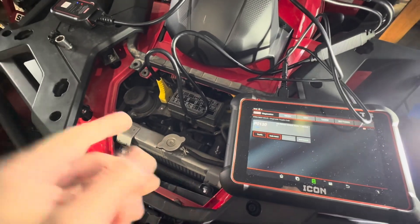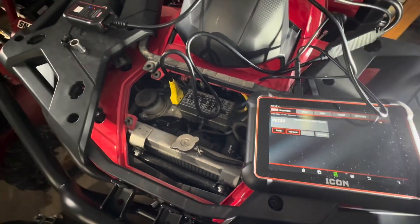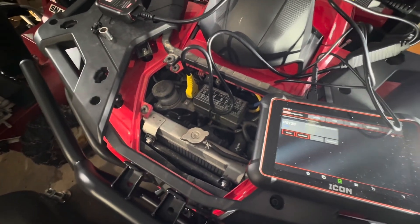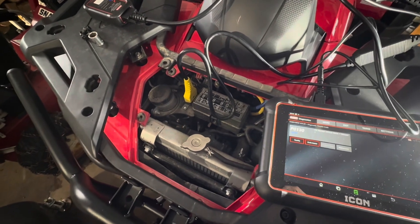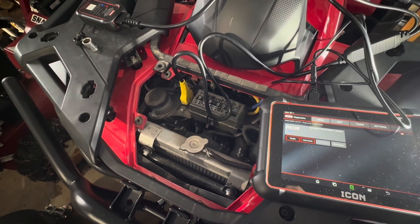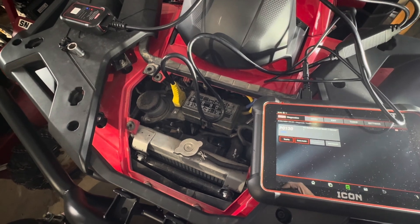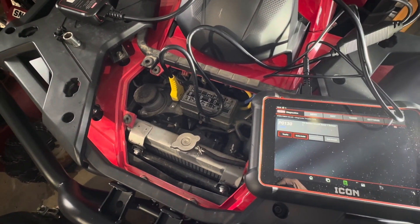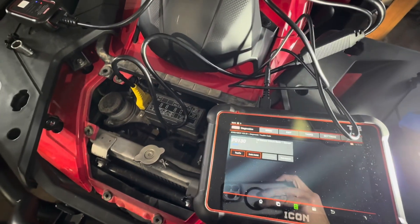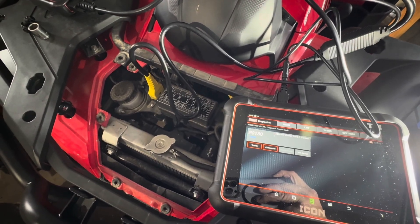While I was grabbing the other scanner, I googled the code and checked the forums to see what others were finding. I am not going to fix this right now — if the problem persists, yeah, I'll fix it. There's only almost 500 miles on this machine. If you have a check engine light, don't be afraid to grab a cheap scanner and hook it up instead of making a trip to the dealership.